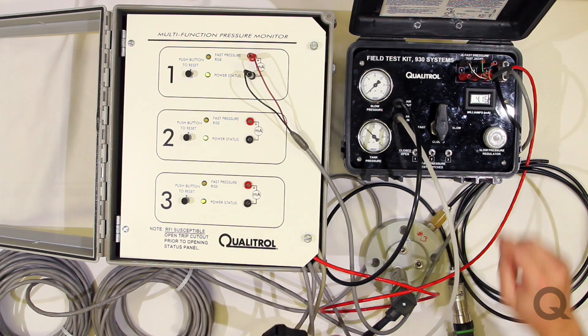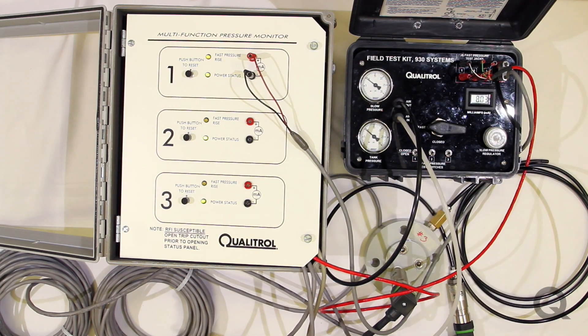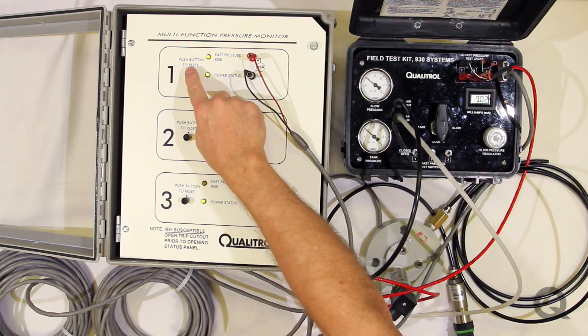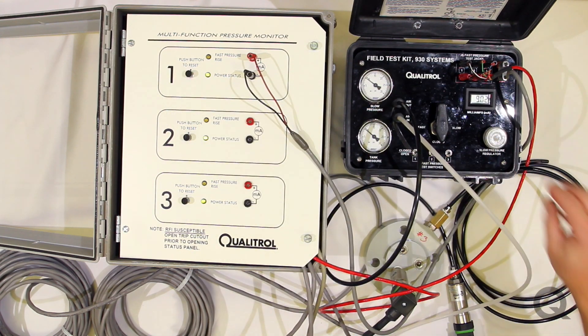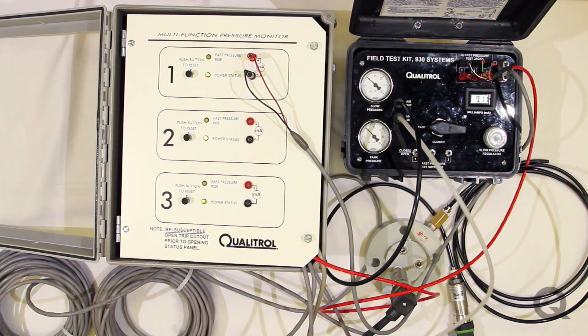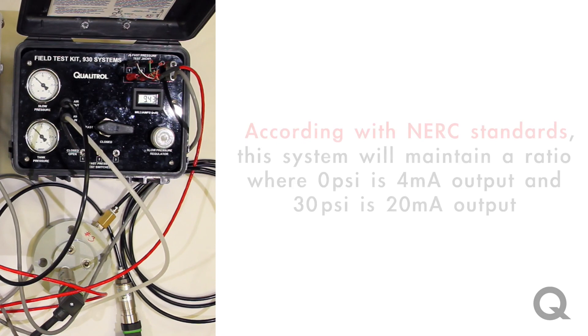We'll pump this up to about 10 psi, and then we'll turn our valve to fast. You can see that channel 1, which is what's hooked up to the pump right now, has just tripped — which is exactly what it's supposed to do because it suddenly went from 0 to 10 psi. It's a pressure pulse. Now the other thing you can do in this instance is to pump up, and you'll notice that we're at about 10 psi and we're at 9.4 milliamps output. This is what NERC is interested in.